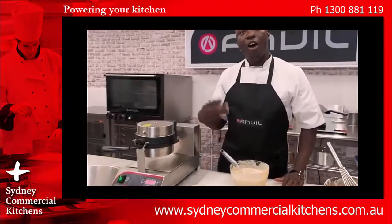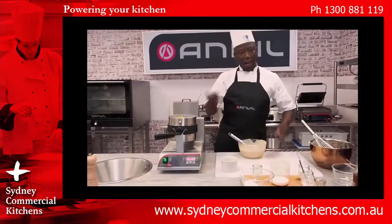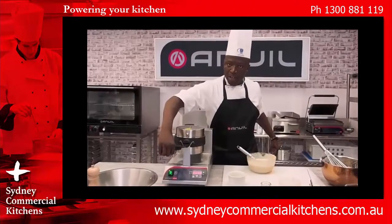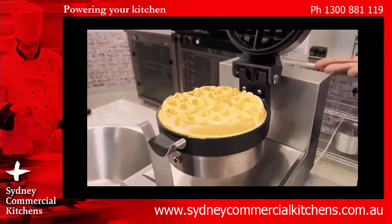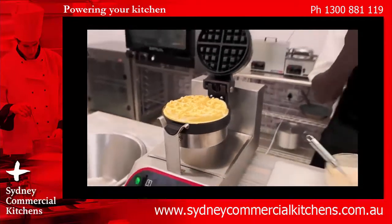We count down 5, 4, 3, 2, 1 — and then it's ready. We simply press stop, then flip it back again to open it up. And voilà — you have a spiced Belgian waffle.